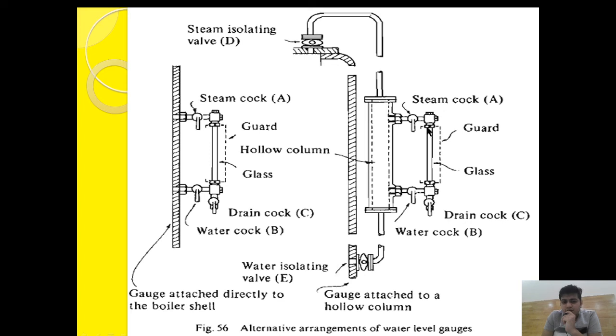This confirms that the water isolating valve E and the steam cock A line are clear. Then close steam cock A and close water isolating valve E. Next, open the steam isolating valve D and open the water cock B. Steam will come, fill the hollow column, pass through the water cock, and drain through the drain cock, indicating that steam isolating valve D and water cock B line are clear.